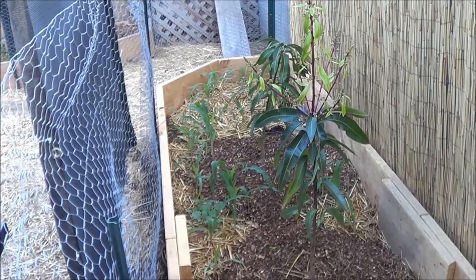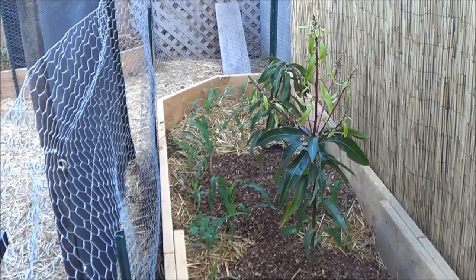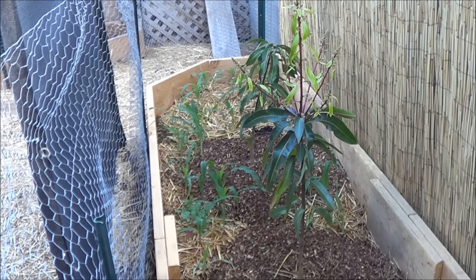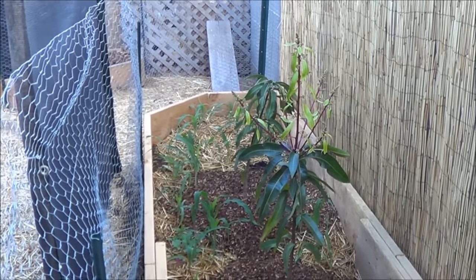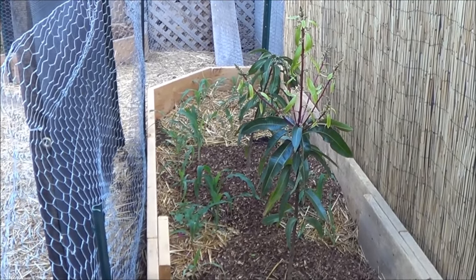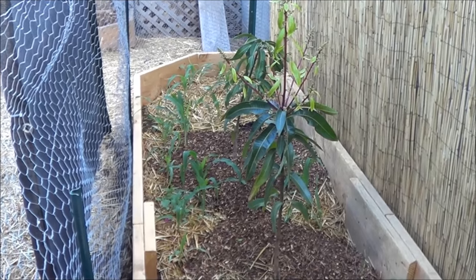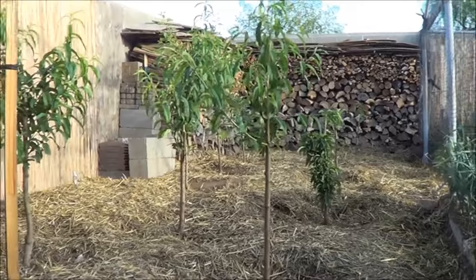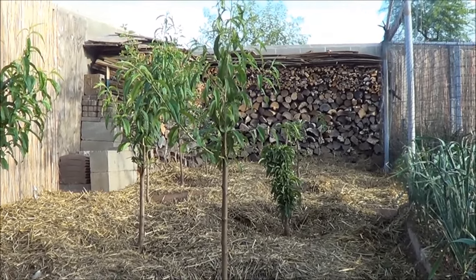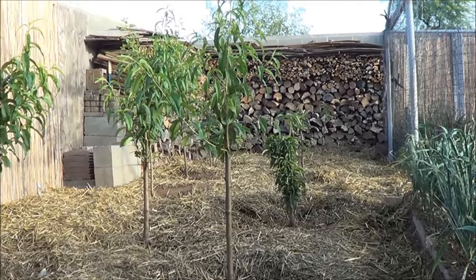Baby mango trees just need a little help getting through the first summer, maybe the second. I'm a firm believer they need some help in our climate. Obviously if the corn isn't providing a beneficial microclimate or is somehow harming the mango trees, the corn is coming out and shade fabric goes in. So we're going to watch it, experiment, and learn. The mini orchard is looking good — the trees are doing fine except for one plum in the back who's having a real hard time, but everyone else is looking great.